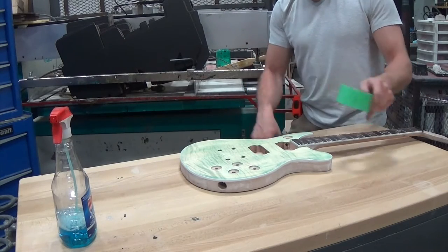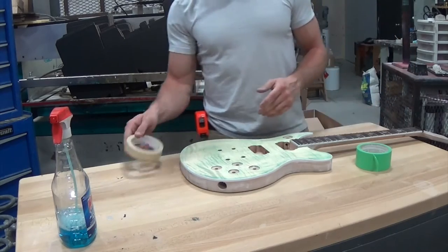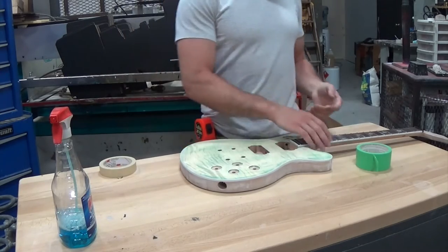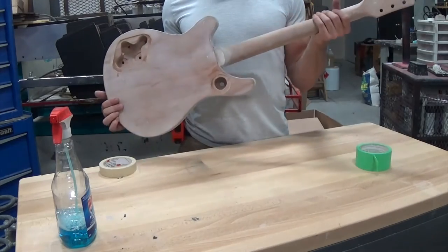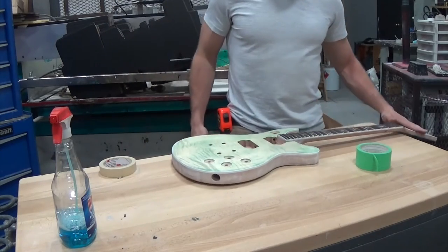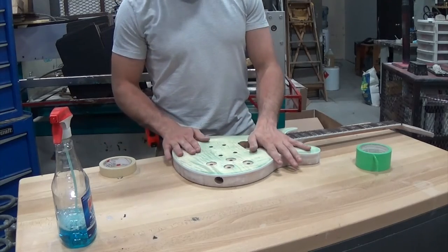Next step is taping. I'm going to tape anything that I don't want to get paint on. Keep in mind I'm doing this in more than one stage because it's getting more than one color. The back and sides and neck are all going to be black. The face of the headstock I'm going to do as its own thing, and then I'm going to do a transparent green on the front.